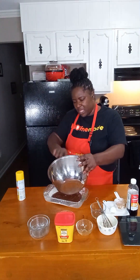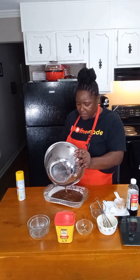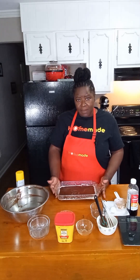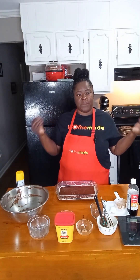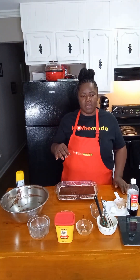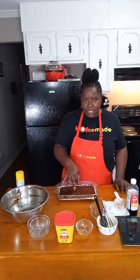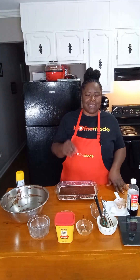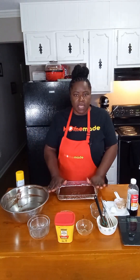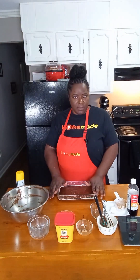If you wanted to put nuts, chocolate chips, or anything else in this, you will do that at the end after you put in your coffee. We're not going to put anything into this. These are not a cake batter brownie — these are more of a fudgy texture brownie. So we're going to only cook these for 20 minutes. Once that 20-minute mark hits, I'll test the direct center of them, not the edges, because I want them to be fudgy but also done. My oven is already preheated to 350 degrees, so we're going to put them in for 20 minutes.